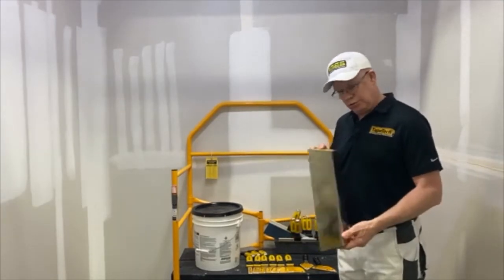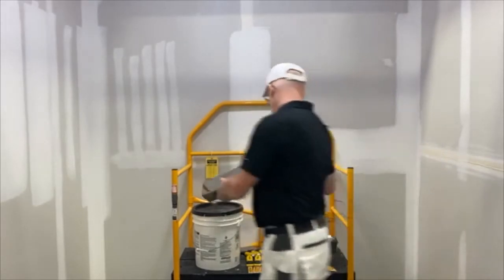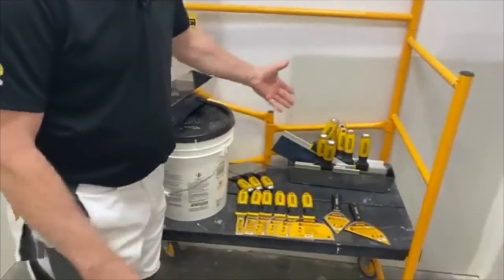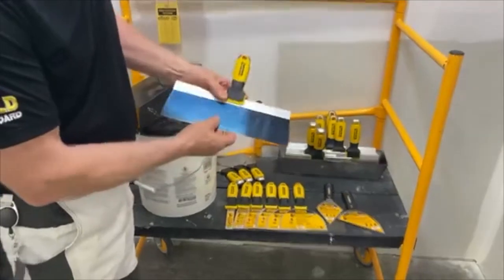These are in the AIM stores currently and you can get the whole range. What's important is to talk about the stainless steel and the blue steel knives. So we all know about blue steel — I've been using this one. This is a blue steel knife.